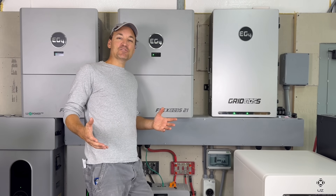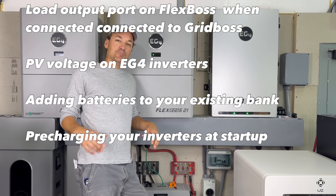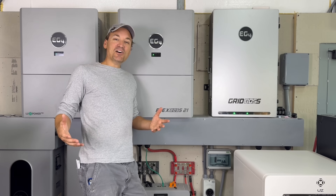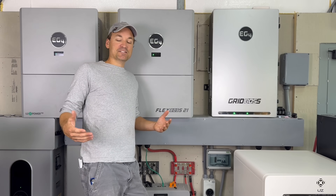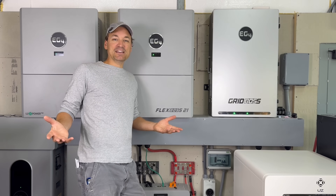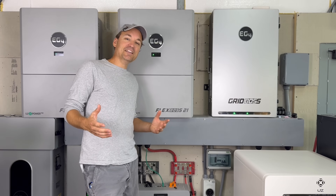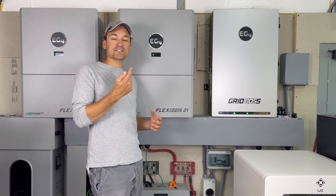Hey guys, in this video I'm going to be going over frequently asked questions. I'll put them on the screen. These aren't always frequently asked questions - sometimes they might just be subjects I think might be interesting to people. So without a super long intro, let's get started.